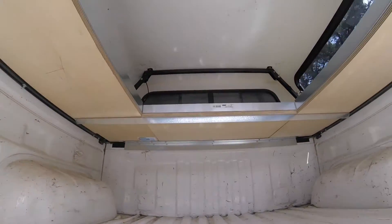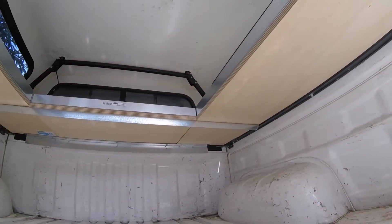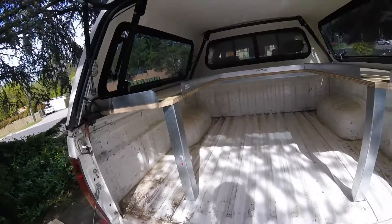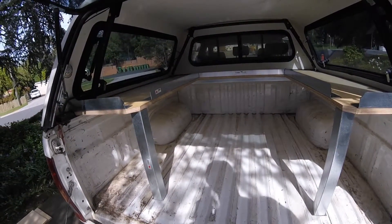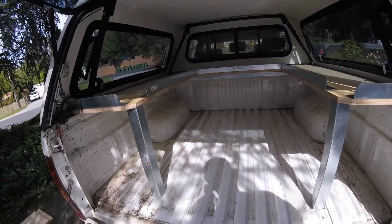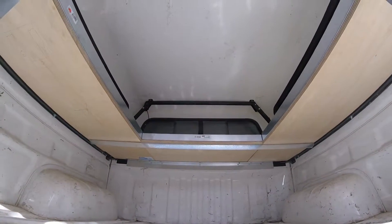The front section is supported on a 50mm angle piece attached to the front bulkhead of the ute tray. Five tray lips around the outside edge at the top of the tray prevent equipment sliding off the shelves.